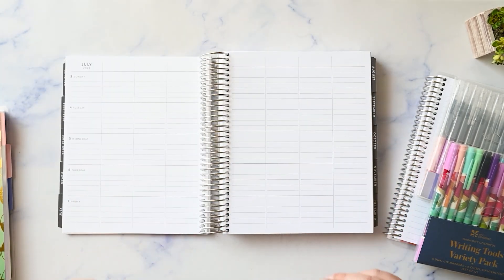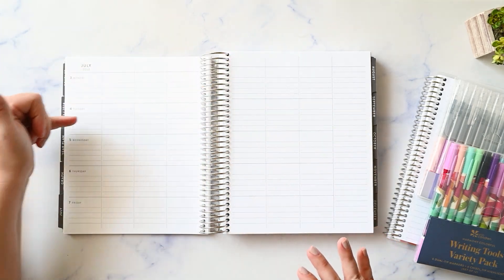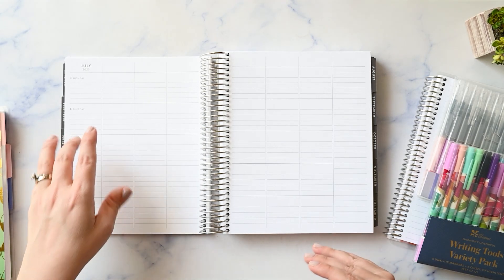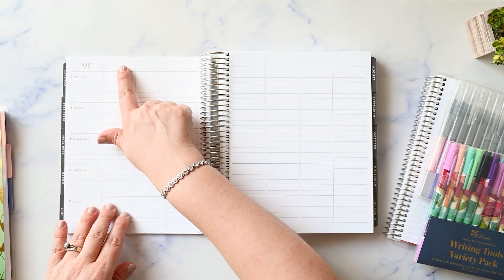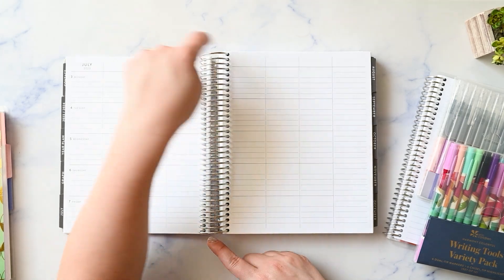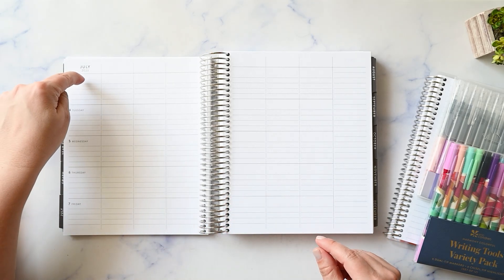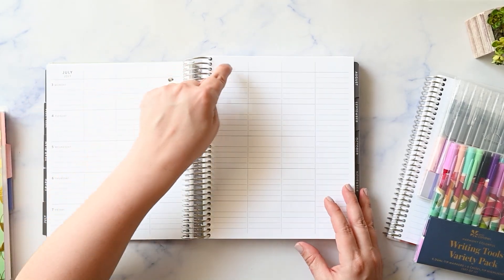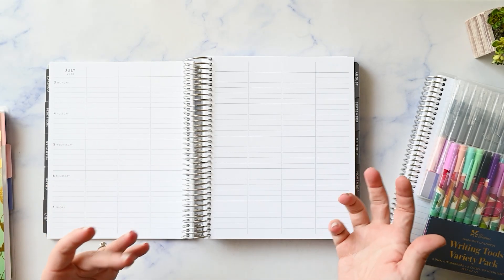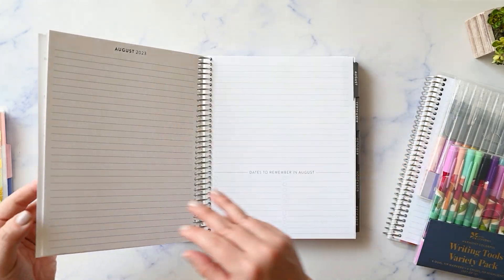Now you turn the page and go straight into your weekly plan. This is the teacher lesson planner layout — it's a horizontal layout and it goes Monday through Friday. There is no weekend because there is no school on the weekend. So you have six columns, intended for six periods or six classes. A lot of people redate this where they ignore these dates and put Monday, Tuesday, Wednesday, Thursday, Friday, Saturday, Sunday, using it vertically instead of horizontally. So you have your choices there.